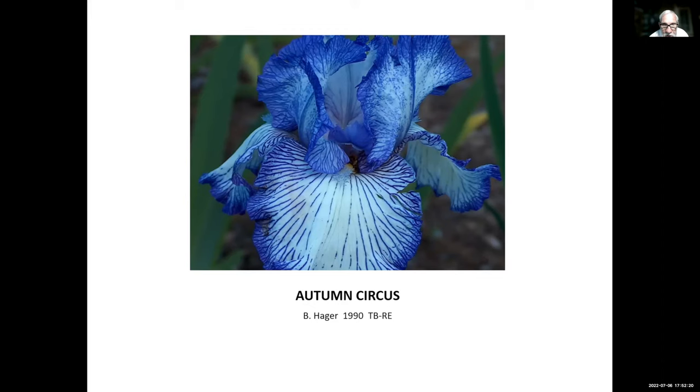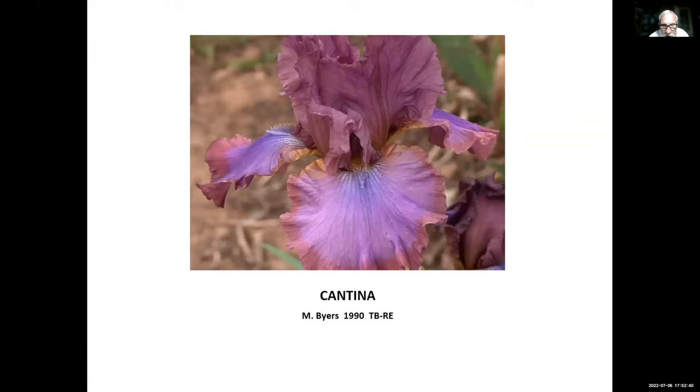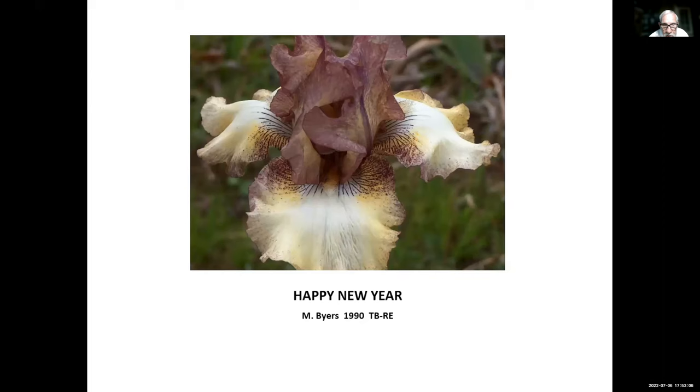Blatant, Monty Byers, 1990 — a bicolor or variegata pattern that really stands out in the garden. Cantina, Monty Byers, 1990 — a really great rebloomer that reblooms in almost all climates. Eggnog, Byers, 1990 — a creamy yellow gold with white splashes. Happy New Year, Byers, 1990 — I think he named it because it was in bloom on New Year's Day back when he introduced it. It blooms about that time here in our garden.